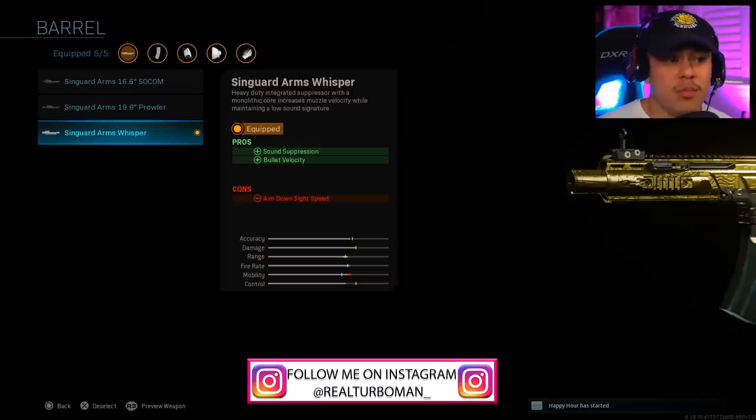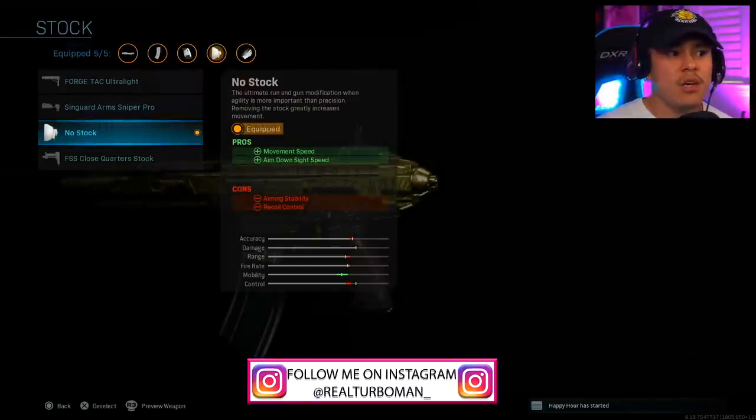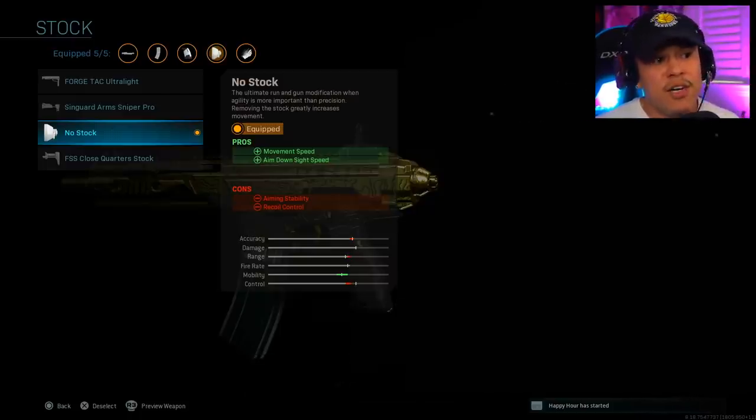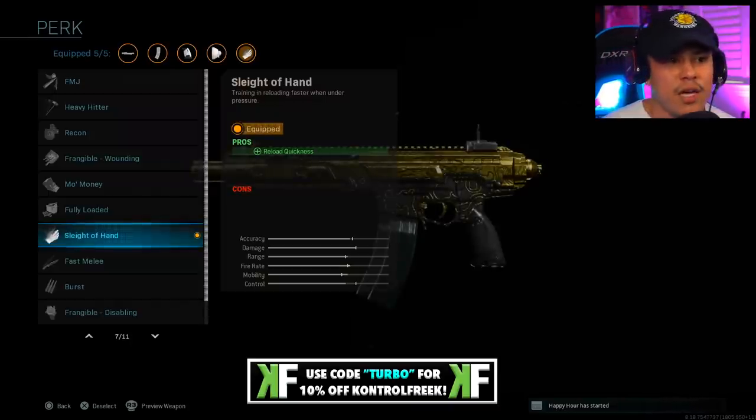There is a kind of aim down sight speed penalty, but we don't need to worry about that because we're going to be using the no stock attachment, which is probably one of my favorite attachments. It gives us more movement speed as well as aim down sight speed, which negates that negative on the barrel. Moving on to the perk, we're using Sleight of Hand.